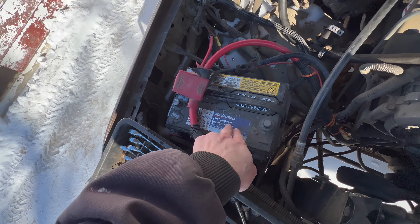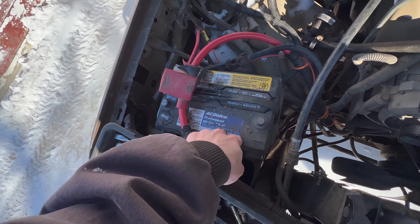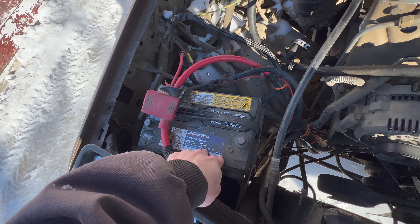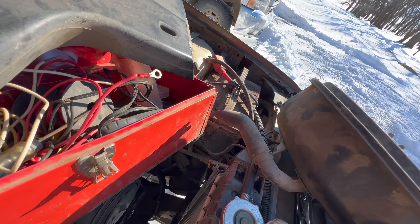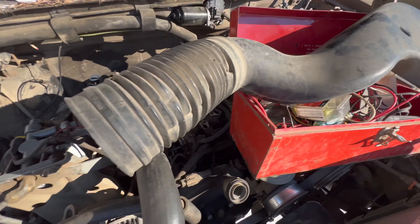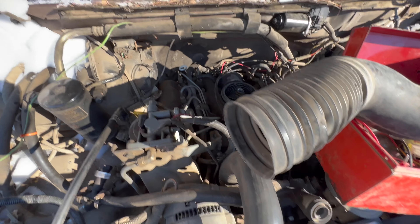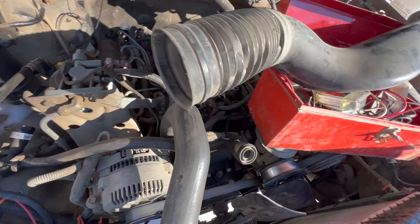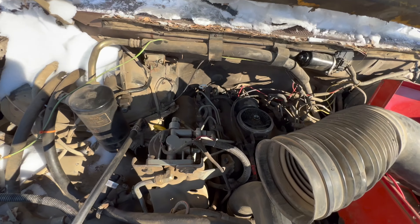I think this battery's bad. Also, my Avalanche sold by the way — I hope it wasn't bought by anybody local. We're gonna test that battery and do some work here instead of just starting it and wrecking stuff.